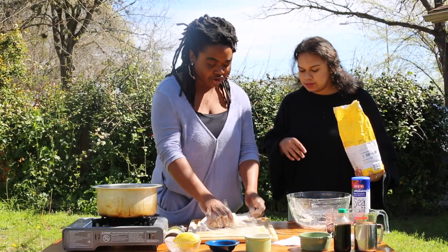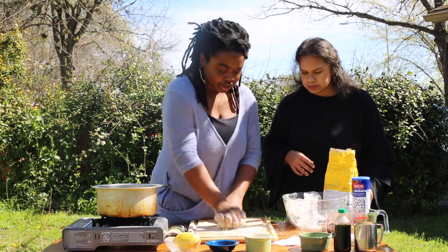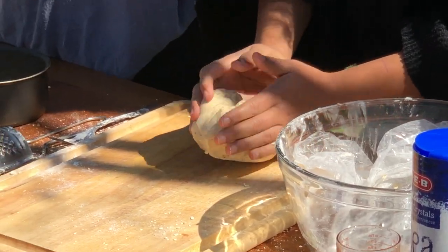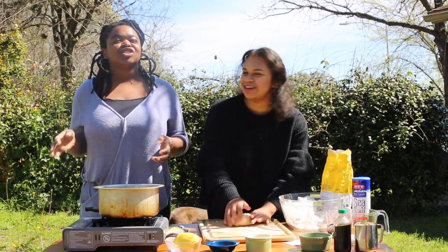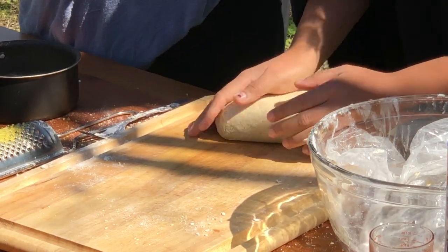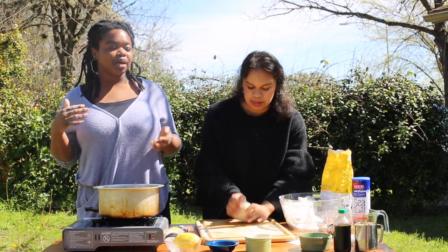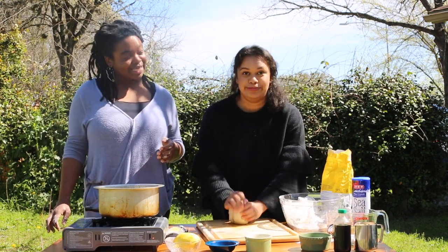I'll use the excess flour so it doesn't stick. Why do you say a lot about chai — is it a big thing in Kenya? It's a really big thing. People think it's mainly tea, but it's just tea — there's no particular way to make it. And honestly, that stuff you're getting at Starbucks is not chai. It's a popular Indian beverage that migrated over to Kenya.